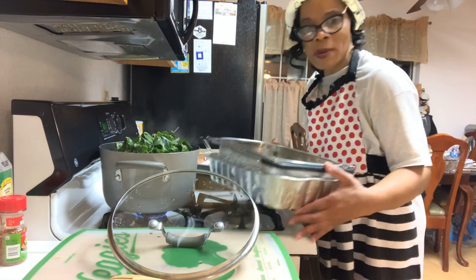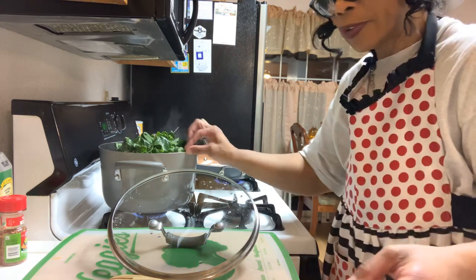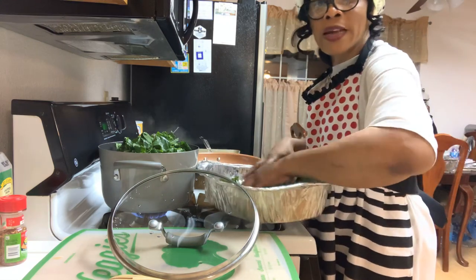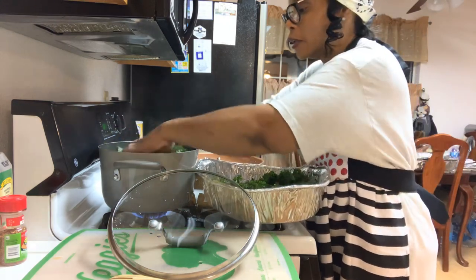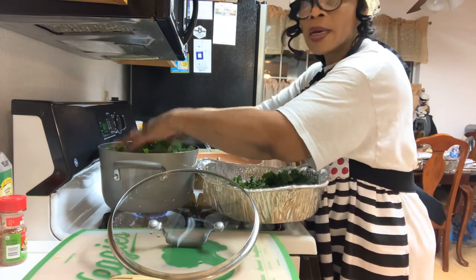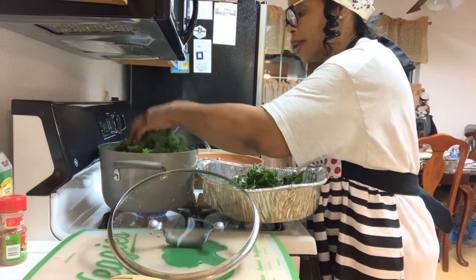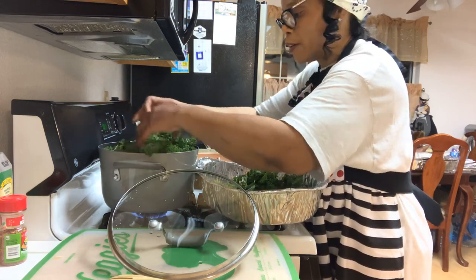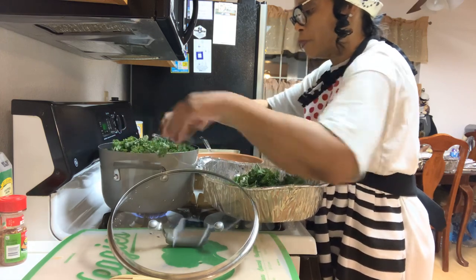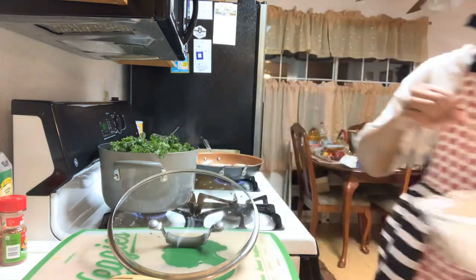Some people mix their collard greens with cabbage, mustard, and turnips, but I like to mix mine with kale. Everybody's different — some people just like to eat their straight collards. Then I'm going to come back and cut up some onion to put in here. And you all know I eat with my eyes, so Church Girl is going to put some red bell peppers up in here to help with the color and with the flavor.